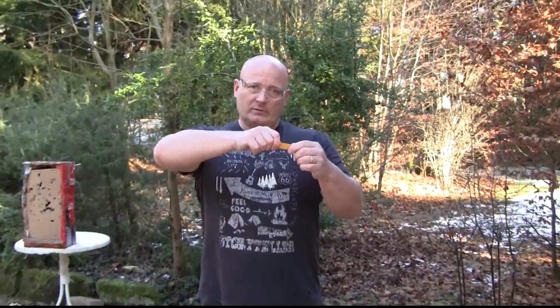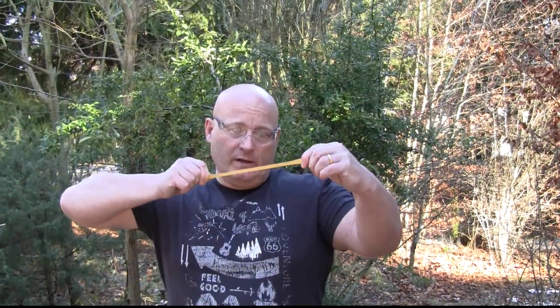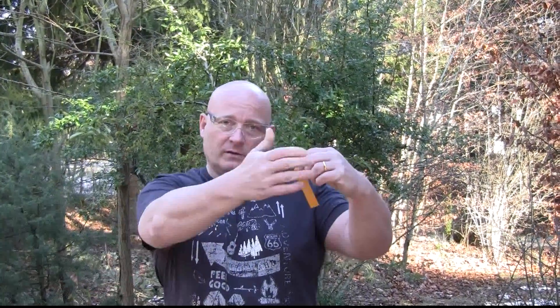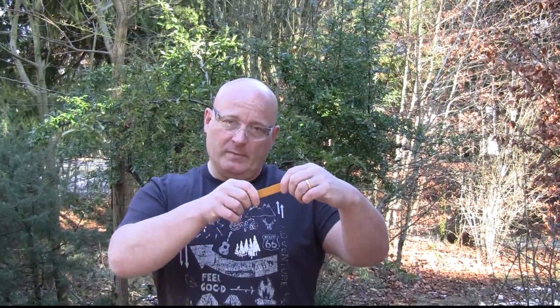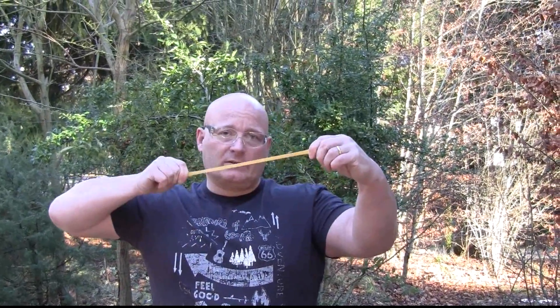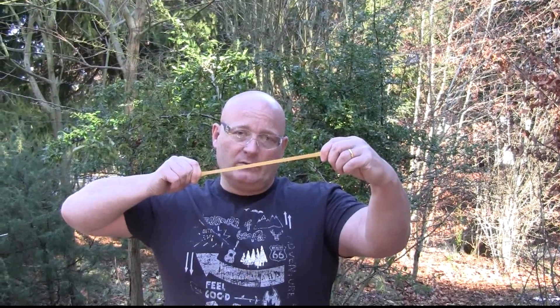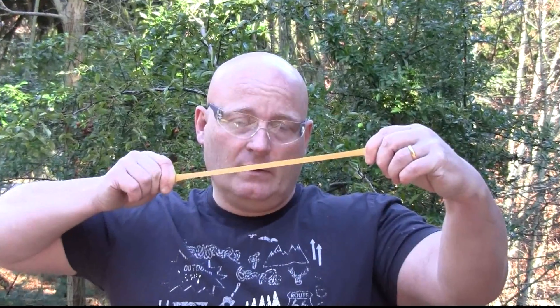What happens is: when you draw the slingshot out, the energy you invest is converted into heat. And when you release it, this heat is converted into kinetic energy of the bullet. This also means that if you draw it out and hold it, it starts to cool because the air cools it down — and when that happens, you lose power. That's why the longer you hold out a rubber band, the weaker it gets, because it loses the heat.